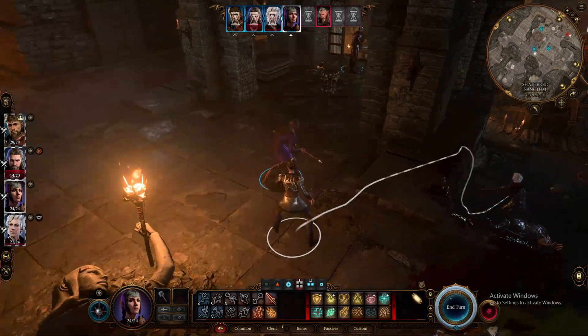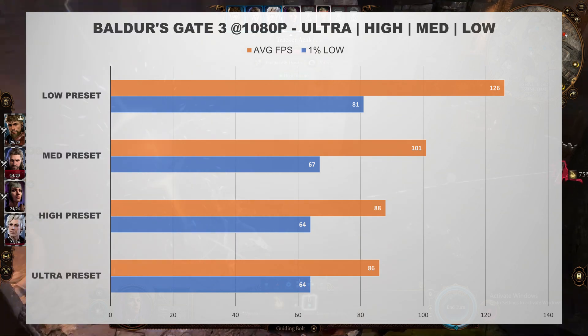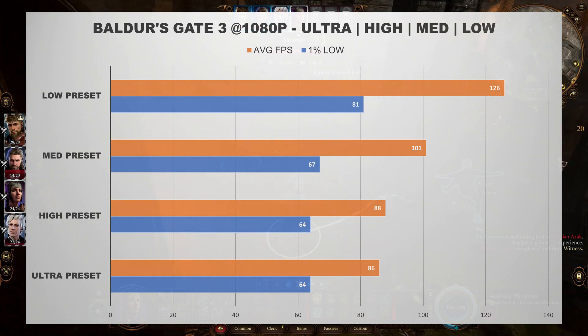Baldur's Gate 3 also ran exceptionally well, averaging 86 frames per second on the Ultra preset and just over 100 frames per second on the Medium preset. The game also ran very smoothly with no stuttering issues.